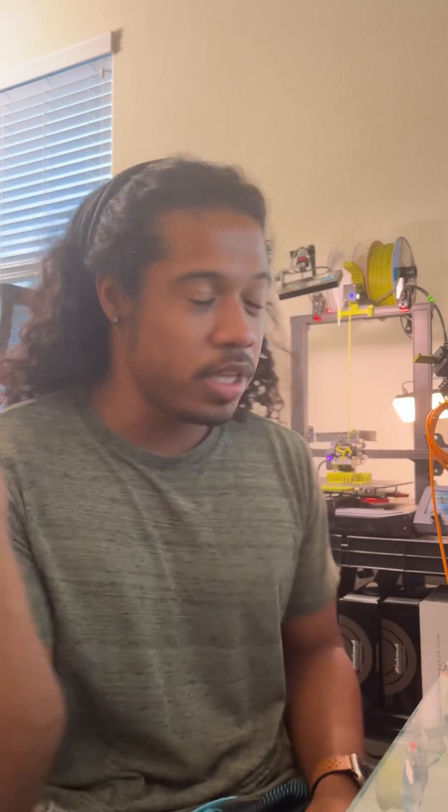What's up guys, Juco here. Yes, I can have my 3D printer over there. This is my first 3D printer and I'm just going to talk about some of the upgrades that I've made for it so far.